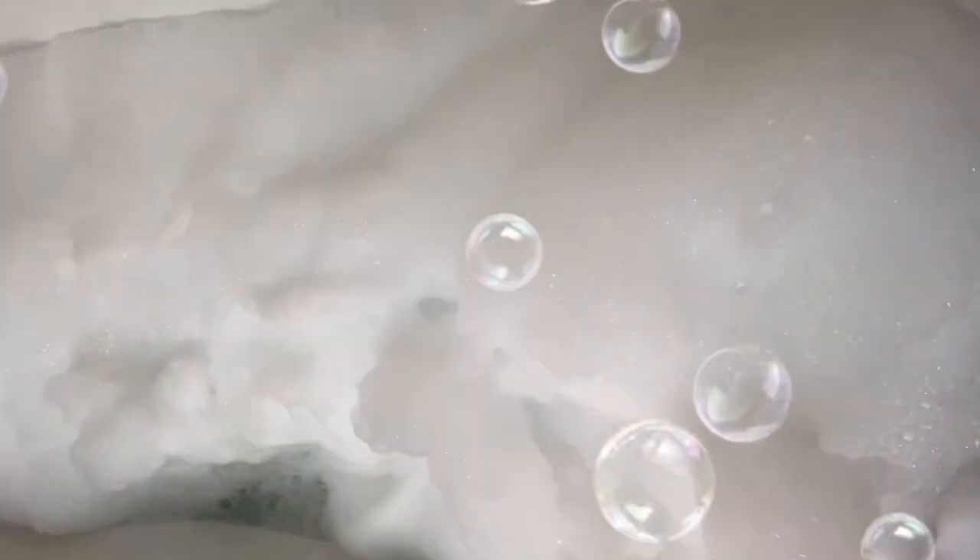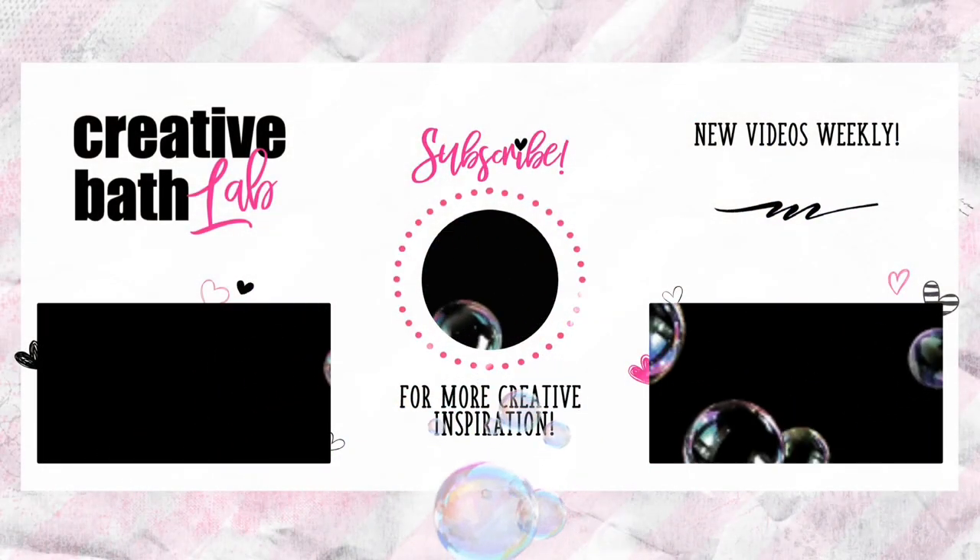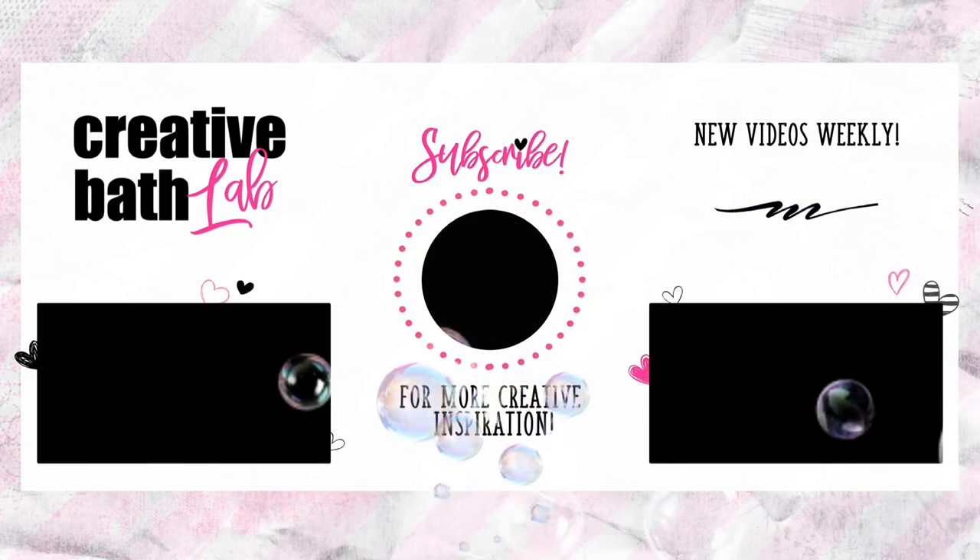Thanks for dropping in. I cannot tell you how much I value this channel — it's been such a pleasure and an absolute joy sharing my knowledge with you. I'll see you next time. Bye!